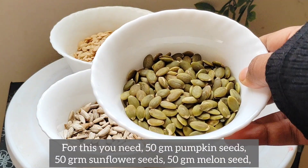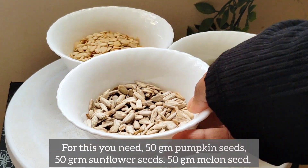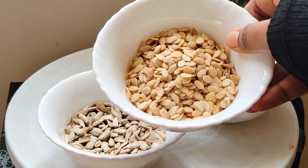This is a pumpkin seed. 50g sunflower seed. 50g melon seed. This is from a grocery store.